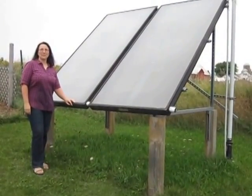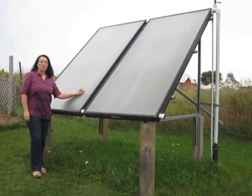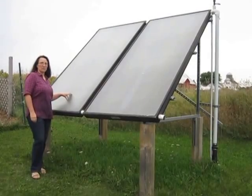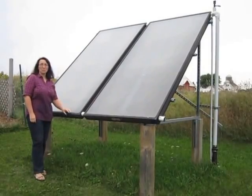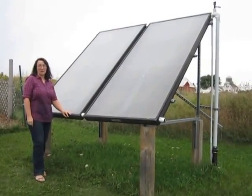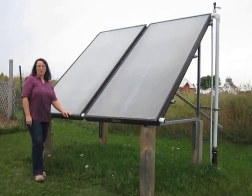Hi, this is Lori Neverman from Common Sense Homesteading. Today we're taking a look at our solar water heating system. We have two 4x8 flat plate collectors mounted together in series. These are mounted on four 6x6 pressure treated lumber posts, which are set 3 feet deep in concrete, so they're nice and sturdy. We do get a lot of wind out here, so I didn't want them going anywhere.